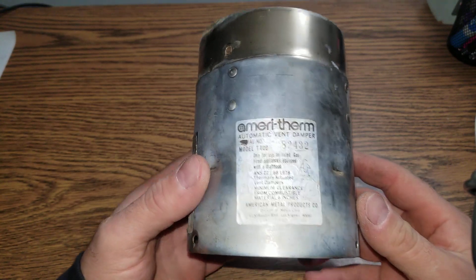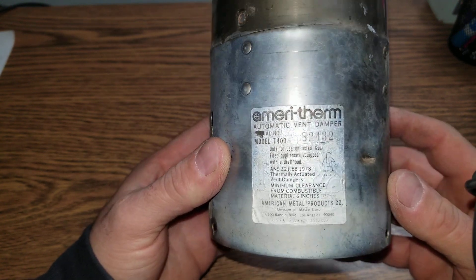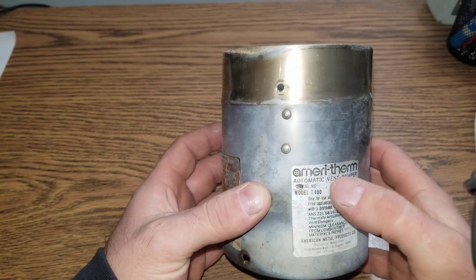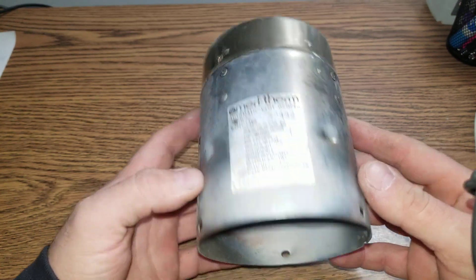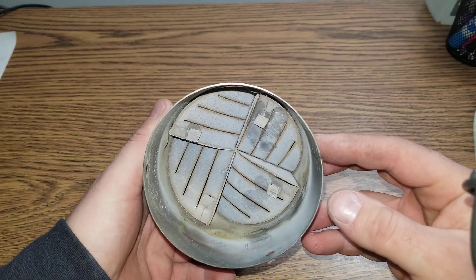What we have here is an automatic vent damper, model number T400, made by Meri Therm. This is very old. I did not throw this one away because it's interesting — it operates on a very simple principle.